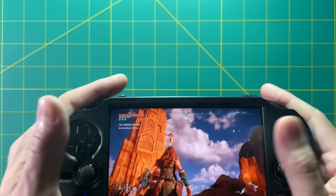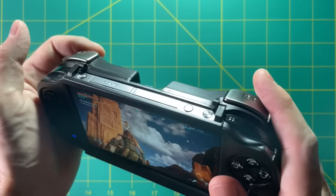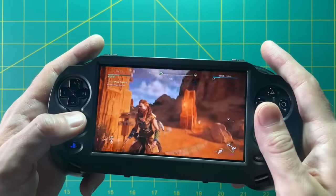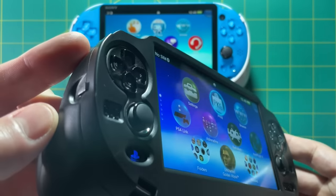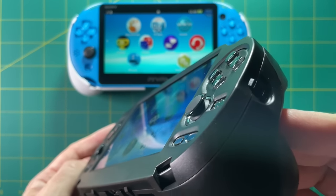And two, I complained about the fact that using PS4 Remote Play is not very fun because there's no L2 and R2 buttons. A lot of people gave me comments about that too and said, just go buy a case that has L2 and R2 on it. So I took your advice and did that exact thing. Today I'm going to show off two different cases for the PS Vita that allow you to have L2 and R2 buttons.